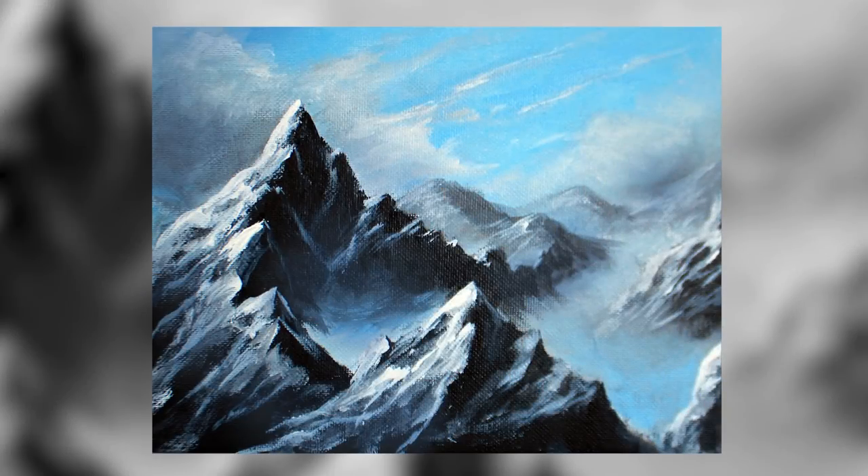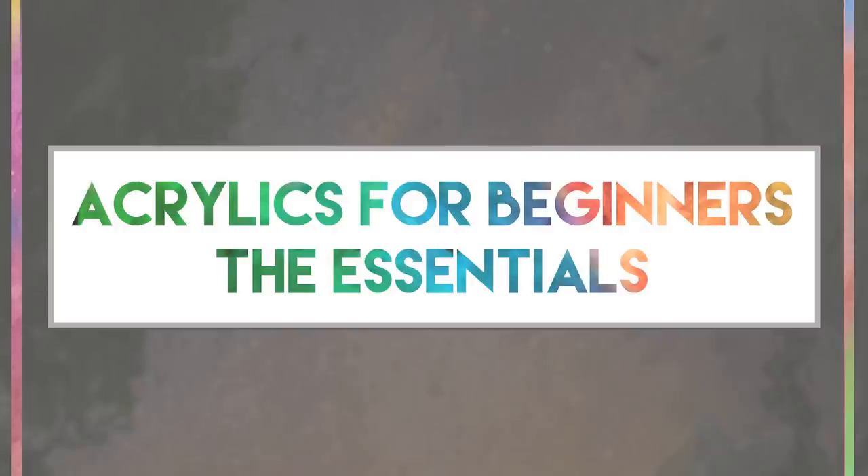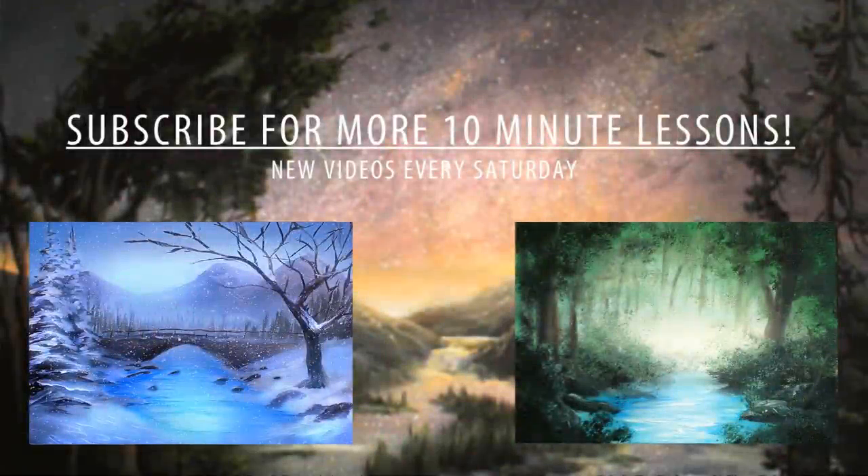So there we have it — our full painting after about 13 or 14 minutes. I truly hope you've enjoyed. If you have any questions, leave them in the comment section below. If you'd like to learn more, there's a link in the description to my book, Acrylic Painting for Beginners. I post every Saturday — I hope to see you next Saturday. Thank you so much for watching, and above all, stay creative.